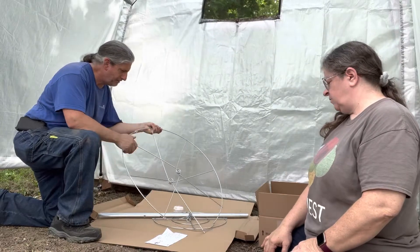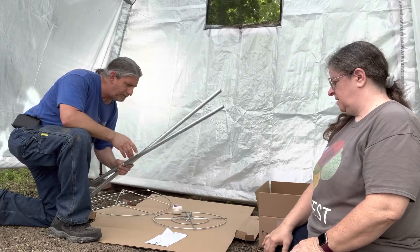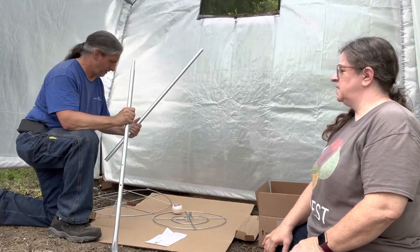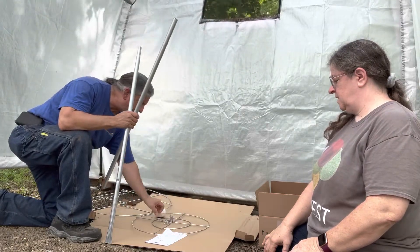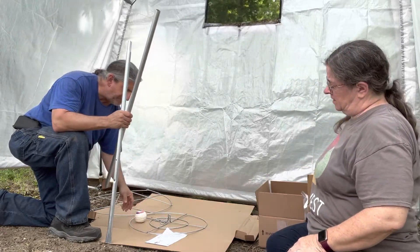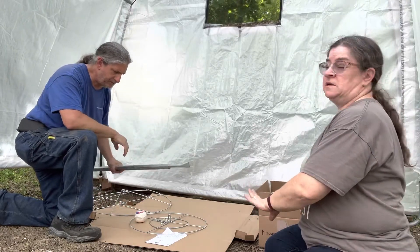So that looks like the bottom ring. And then we have the pole — the center pole. This is the lower pole; it has a bladed end to go into the ground. And then we have the top ring, clips, and beet twine. It just looks like you run the twine up and down through the top and bottom rings to make a cage out of it. I'm really excited to see how well this works.